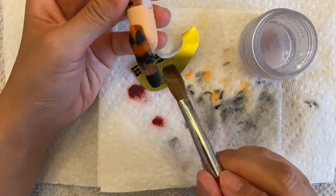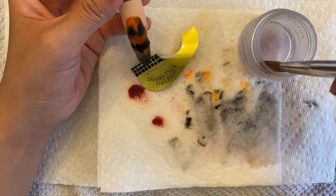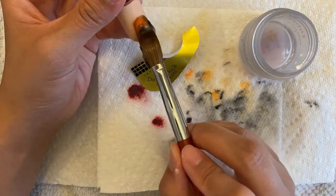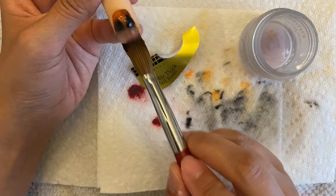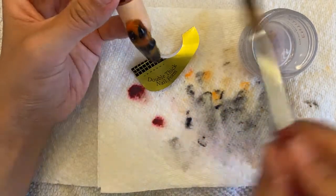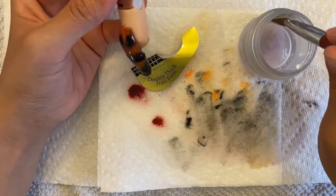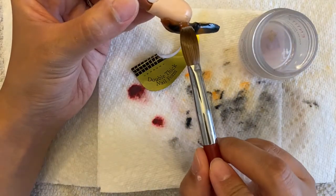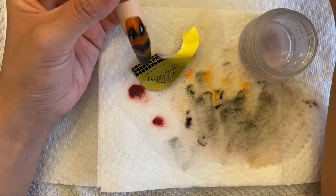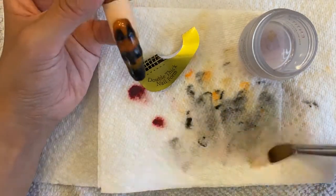Now I am encapsulating everything with clear. Make sure everything is under that clear because you do not want anything you like to fall off. Move your nail around also so you can see wherever you need clear or extra acrylic.